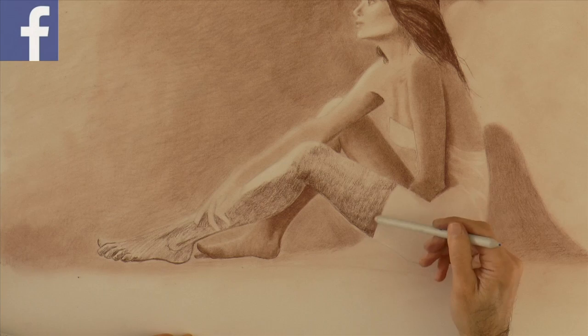After you smudged it with the stump, if you wanted it even more even, you can go over it with the chamois.